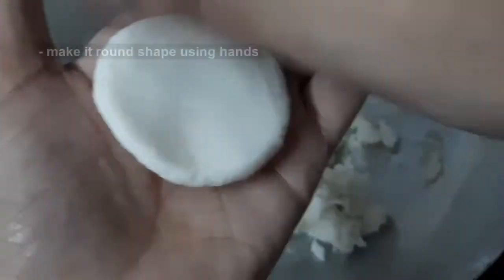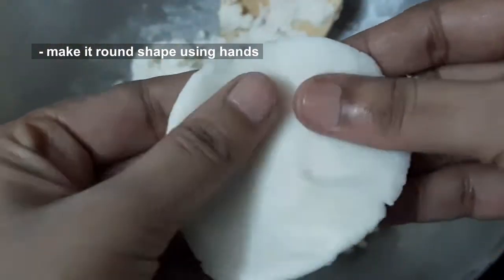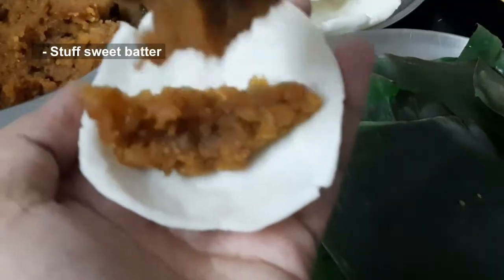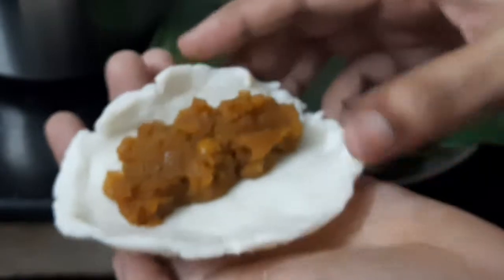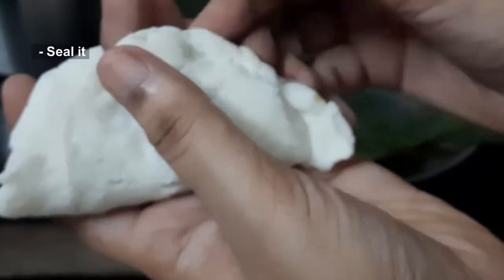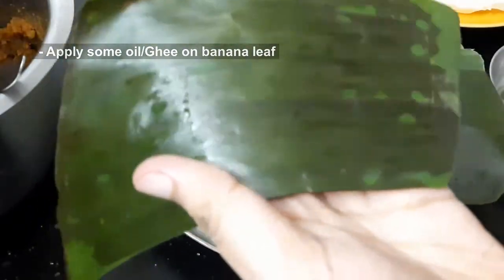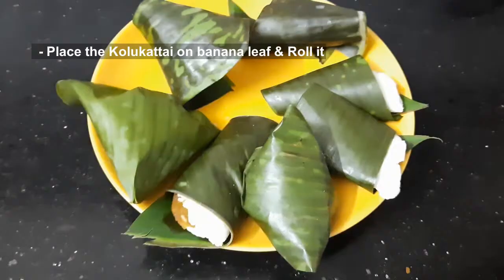Press it into a brown shape. Spread the edges. Now we are going to seal the edges. We will seal the edges, then let's roll it in.